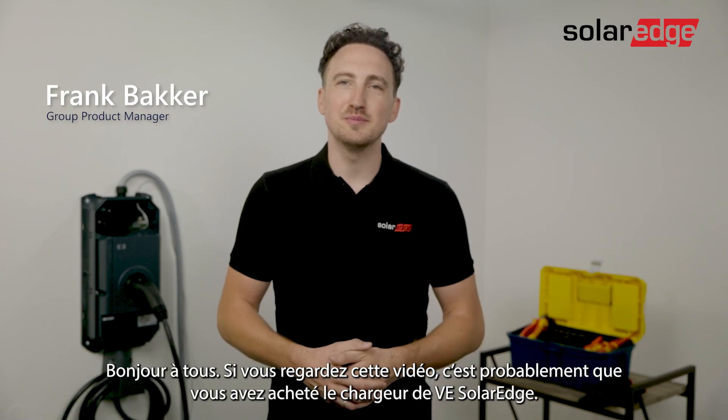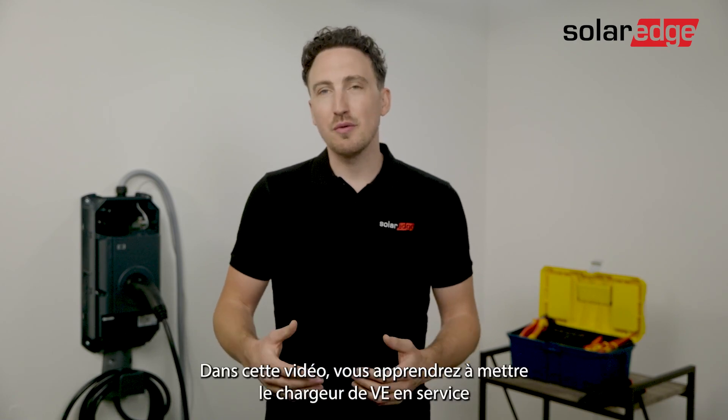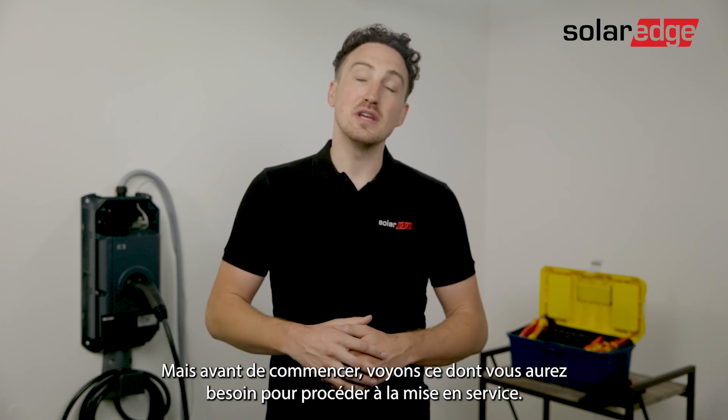Hi everyone, if you're watching this video you've probably bought the SolarEdge EV Charger. Welcome to the Driving on Sunshine Club. In this video we'll go through the process of commissioning the EV Charger, but before we start let's have a quick look at what you need for the commissioning.